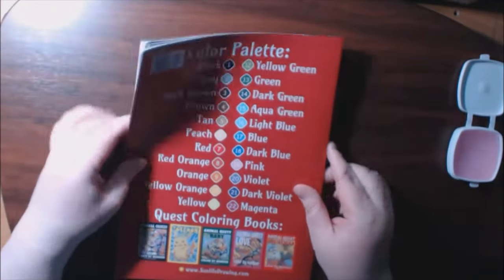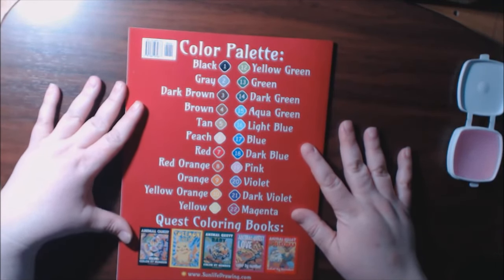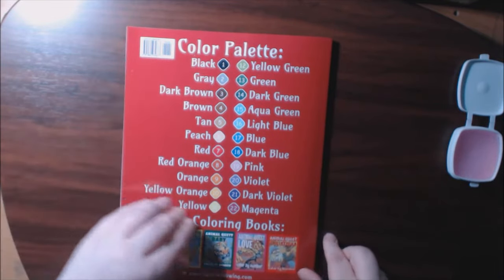And this is the color palette for the book. Really pretty. This is the one — Animal Quest, Animal Love Quest, and the Animal Christmas Quest. I have those three.